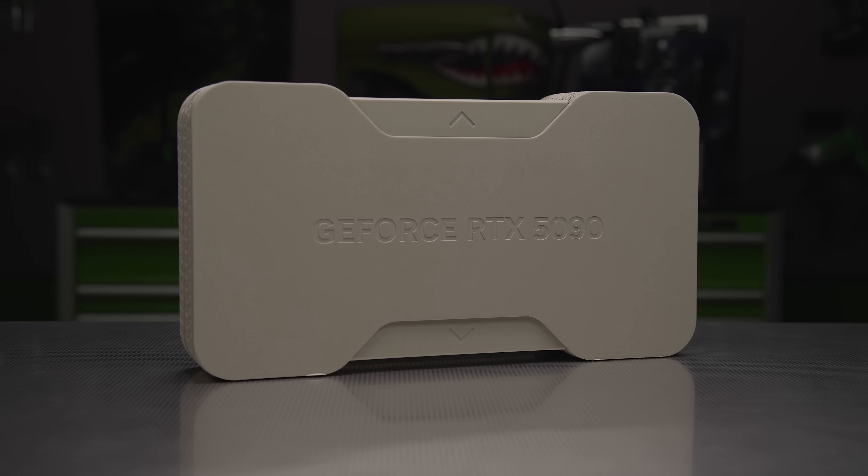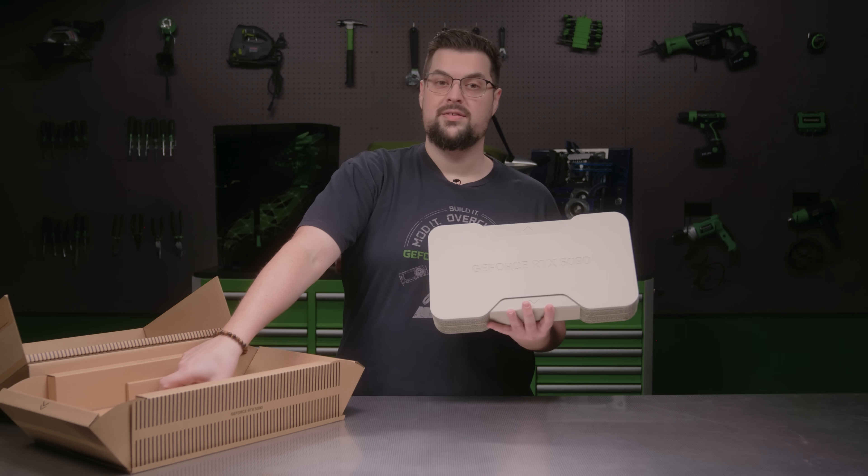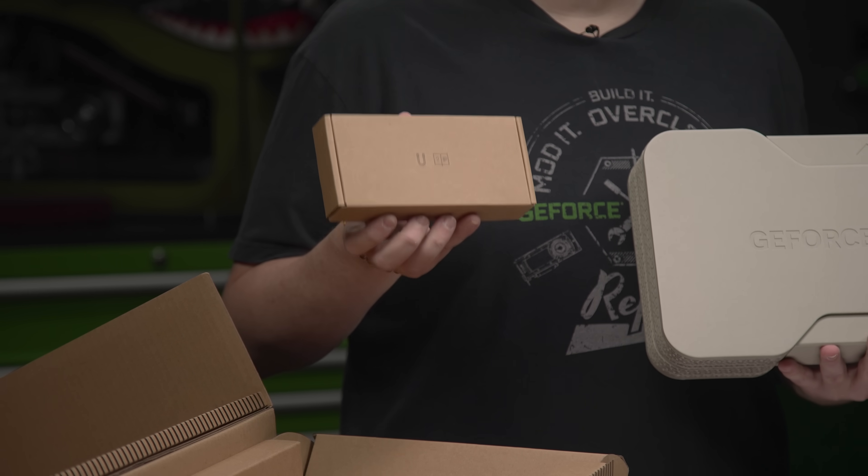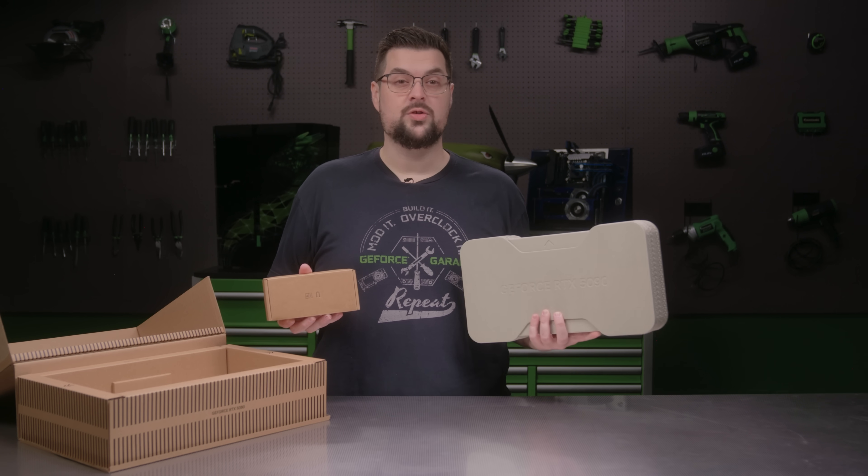So after your graphics card is installed, the box can be used as a display piece. Inside the box underneath is the power connector adapter for the RTX 5090. Now let's take a closer look at the card.